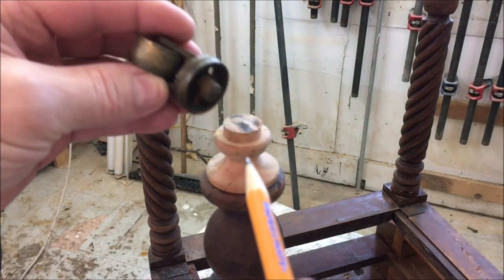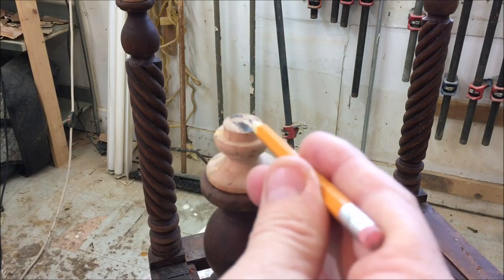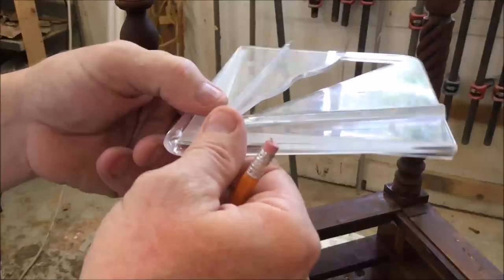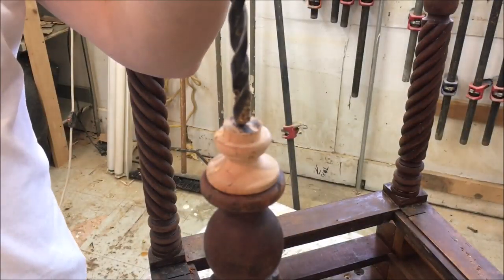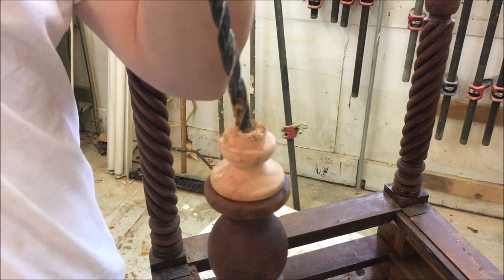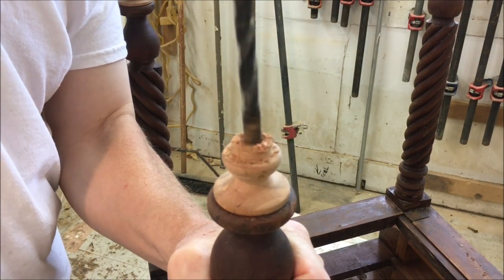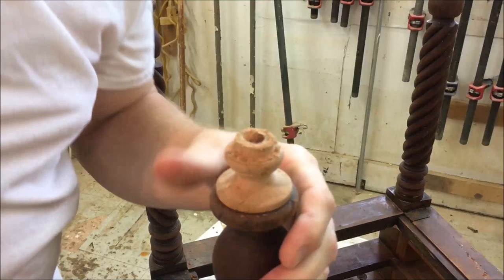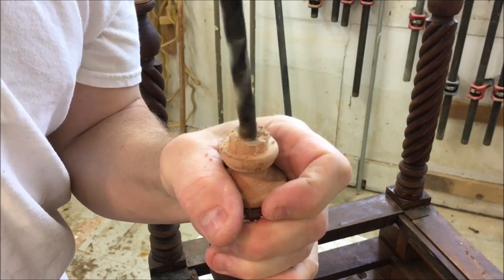The casters have a stem in the middle so I have to drill a hole for that. I'm going to drill a 3/8 inch hole down the center of the foot, using the same centering gauge to mark that hole. This hole got a little off center so I'm just walking the bit back towards center. I'm also going to ream the hole out a little bit at an angle to accept the stem.